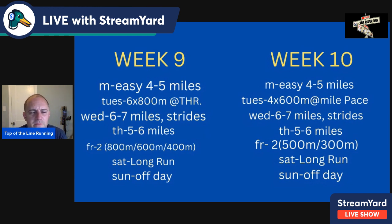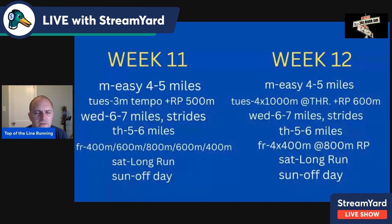Wednesday, six to seven miles with strides. Thursday, five to six easy. Friday, two broken 800s: 500 and 300 each. After the 500, jog an easy 300. After the 300, take six to eight minutes recovery and repeat. Run these as close to goal 800-meter pace as possible. Saturday long run, Sunday off day.